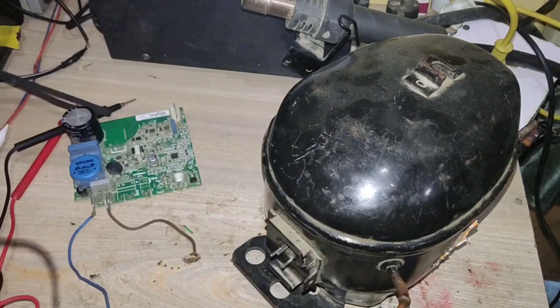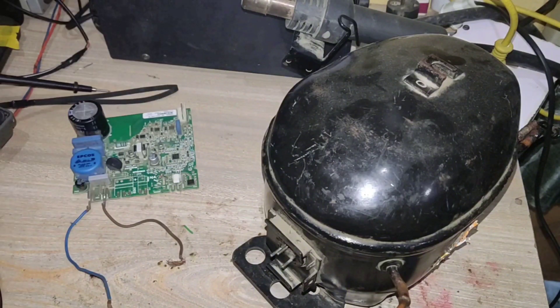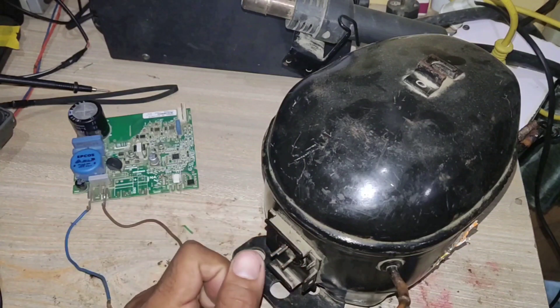Also check the terminal resistance with the compressor body. If the meter shows continuity, your compressor winding is shorted, and you need to replace the compressor.